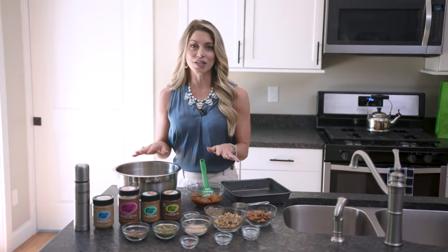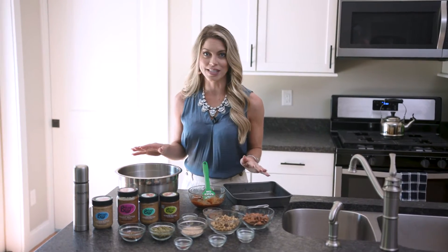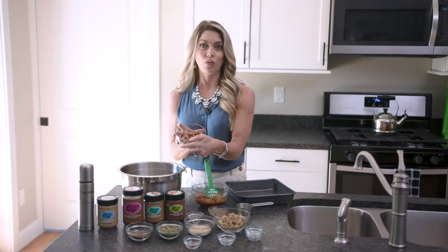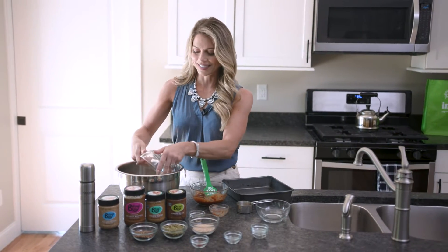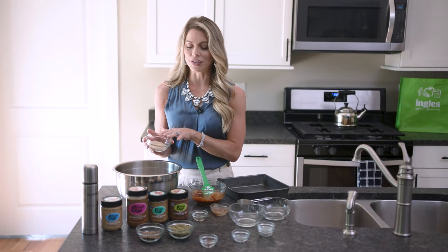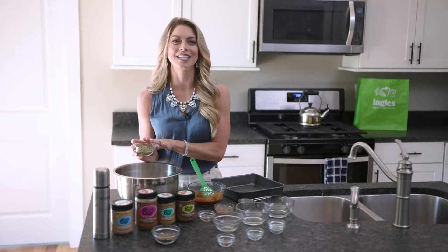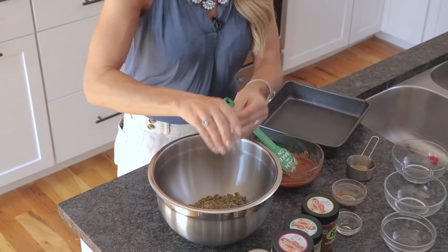At Ingles they have a great variety of nuts and seeds, and you can use any nut or seed that you prefer — you can easily swap it out. For the recipe I'm making today, I chose raw almonds and walnuts in equal amounts. I'm also adding millet, which you can find at Ingles — it's a great seed, adds a crunch, and it's gluten-free. And then I'm adding pumpkin seeds. Again, you can swap in sunflower seeds if you prefer.